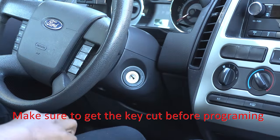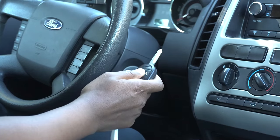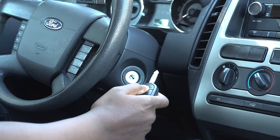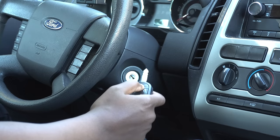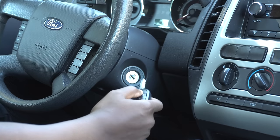What we're going to do is — you need two keys in order for this to work. So if you don't have two keys, you're going to have to go to the dealership, go to a locksmith, or some hardware stores do it as well. So let's get started.